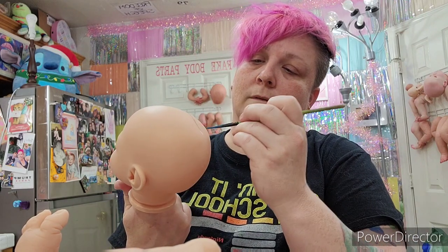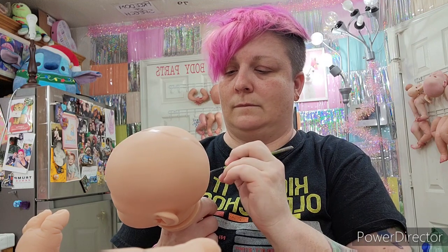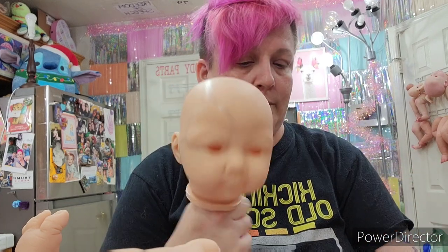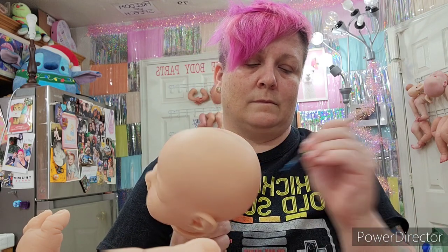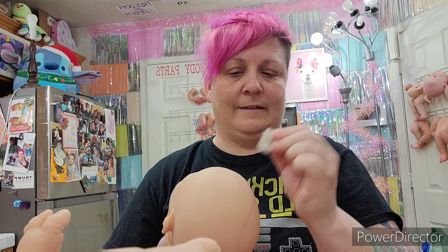I use phthalo blue for my veins. I just put them all over the doll in any which way that seems to make sense for that particular kit — there's no strict rhyme or reason. I go over the limbs with a thin translucent layer, then use my cosmetic sponge to blend it out.